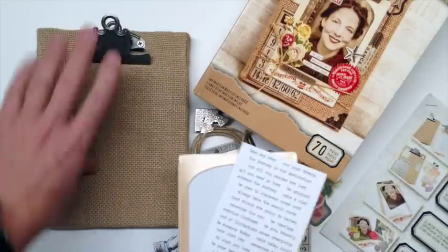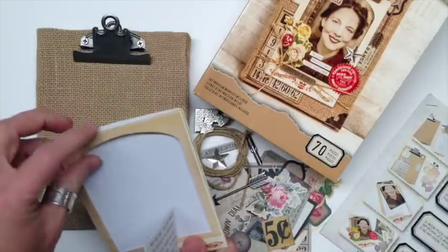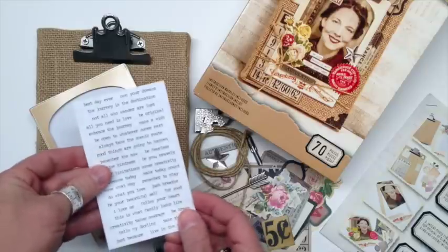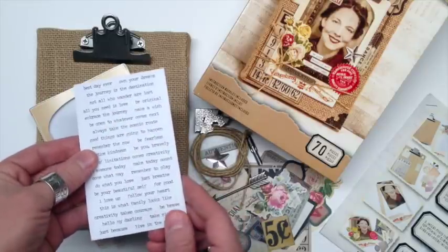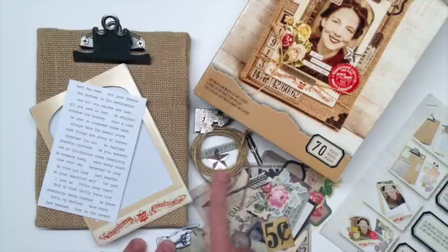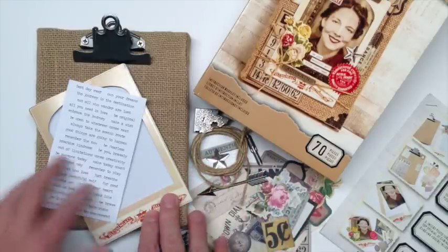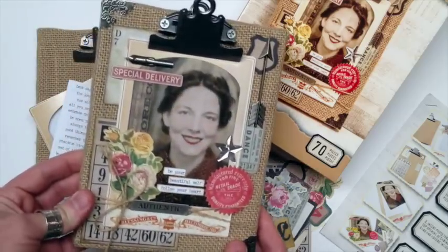The only additional supplies you'll need are scissors and a liquid adhesive. You get the burlap panel that already has the clipboard clip attached. There's a cabinet card frame where you just simply slide in your photo right over the top. There's a really great little assortment of small talk — these are just different sayings that you can add to your collage — some ephemera, burlap, and some really unique metal embellishments that you can really dress this up. Creating this burlap project is really easy and fun.